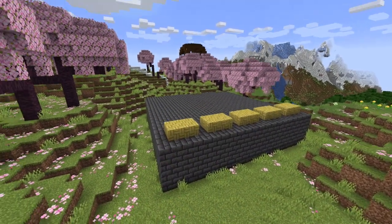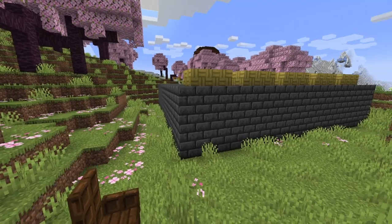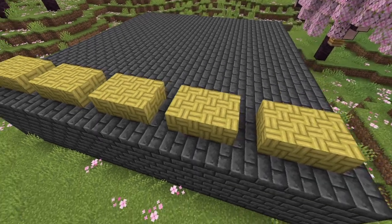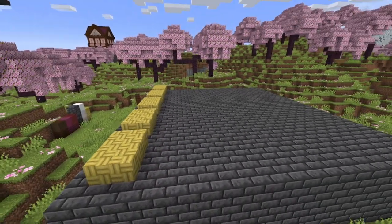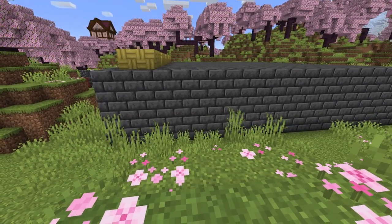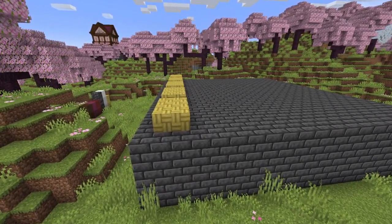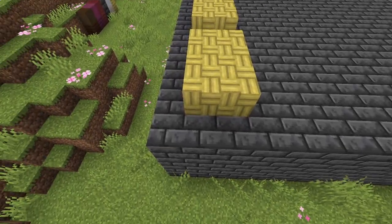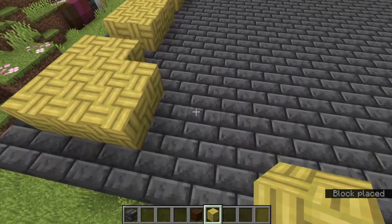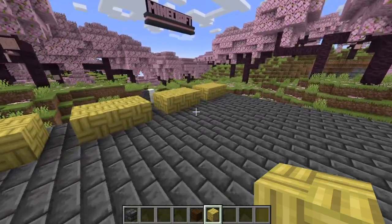Starting off, I now have a 21 by 21 by 4 brick of deep slate bricks, and then I have some bamboo mosaic on top. This is going to be a little bit expensive. You do not need to make it solid though, so that should help deal with the costs. You don't need the top either since it's going to have a floor placed on top of it immediately.